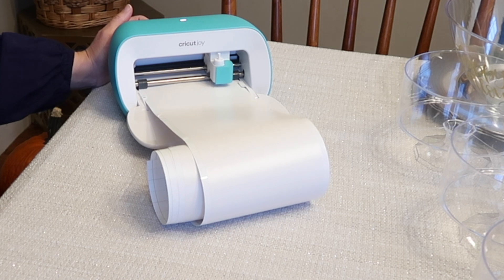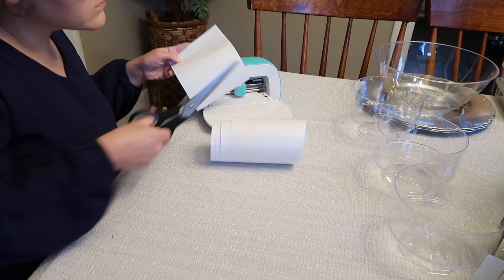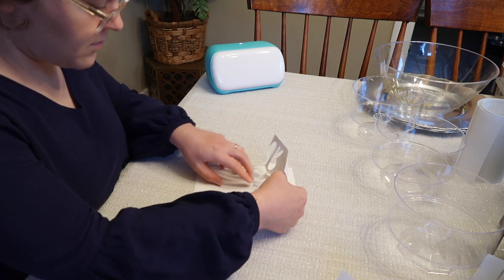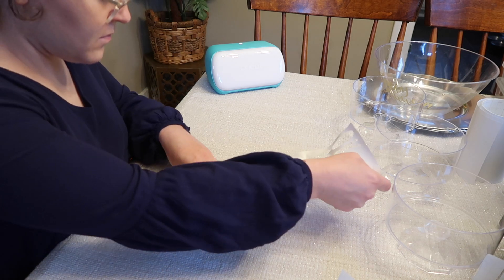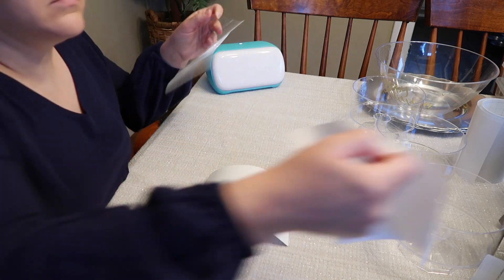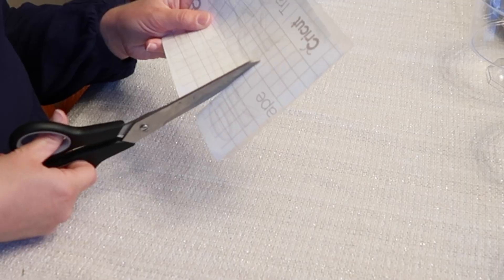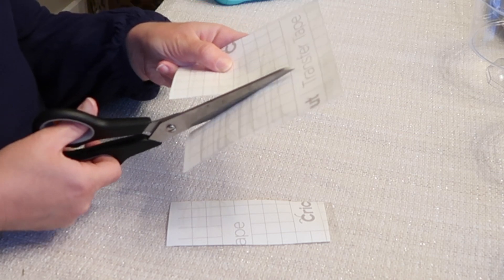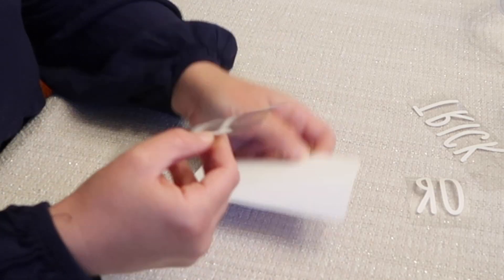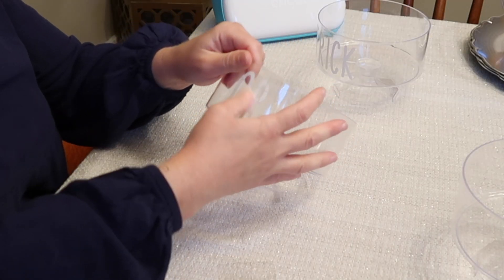I'm following the same process for all of these projects: I create or find a design in Design Space, choose my vinyl, load it into the machine, and once it's cut I remove the extra vinyl around the letters. If needed, I use the weeding tool to clean up tiny extra pieces of adhesive. Then I attach the transfer paper to the back, smooth it out to ensure a good attachment to the letters, peel them off, and attach them to the project.